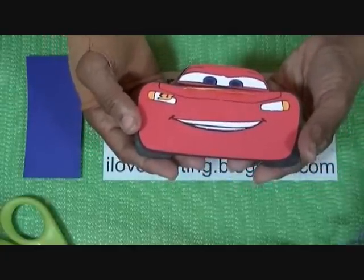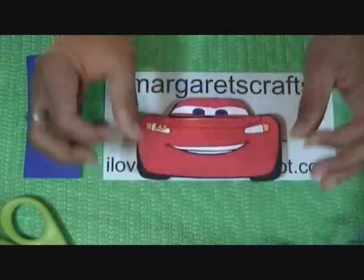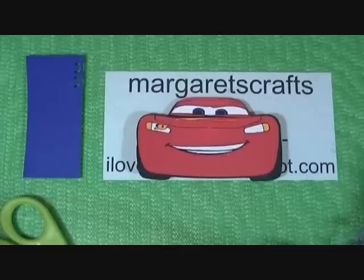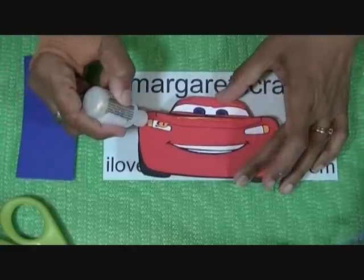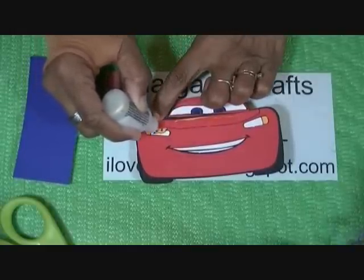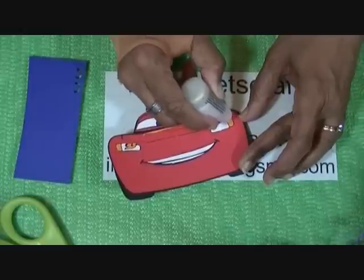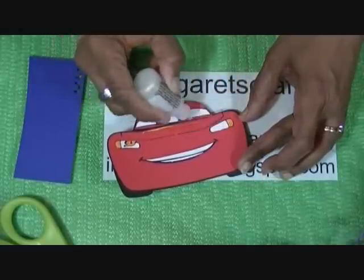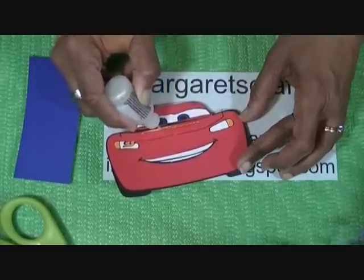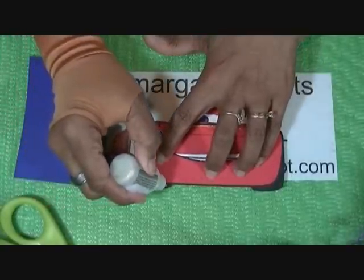That's our Mater — McQueen — cut out at three inches with the Cricut cartridge. What I'm going to do is accent it. The main thing I want to accent is his lights, and his number 95 in his light, and his wiper blades, and a little bit on his tires.